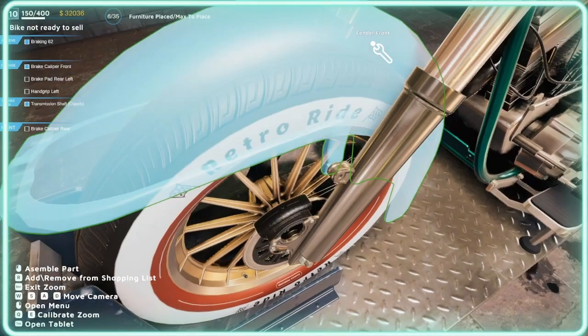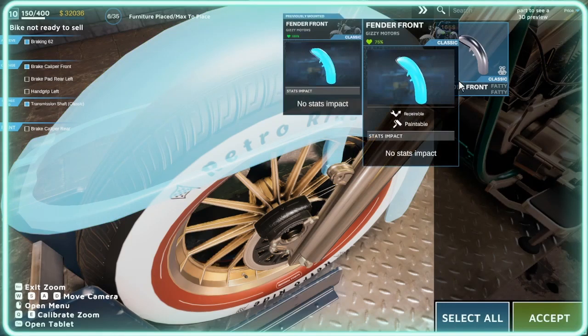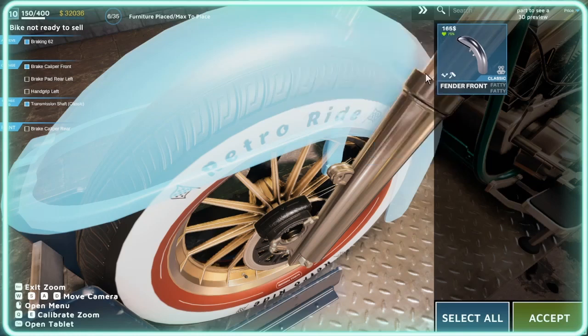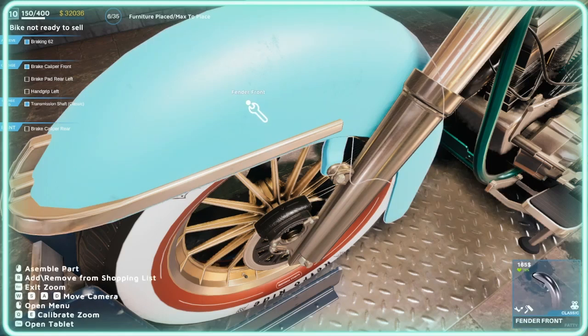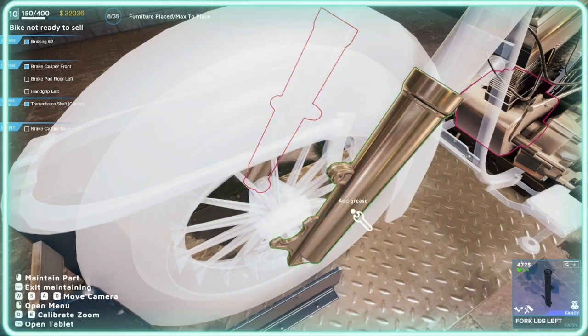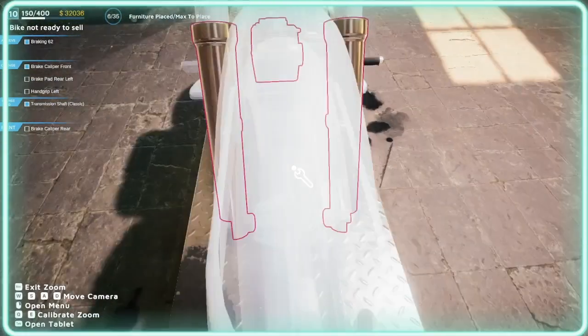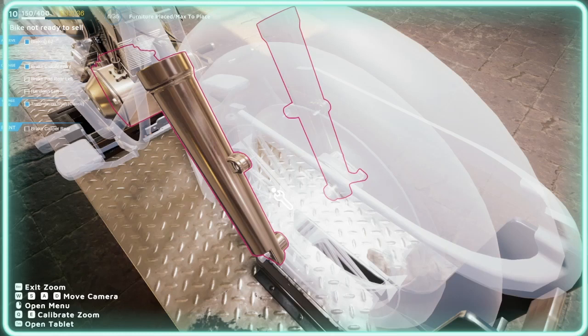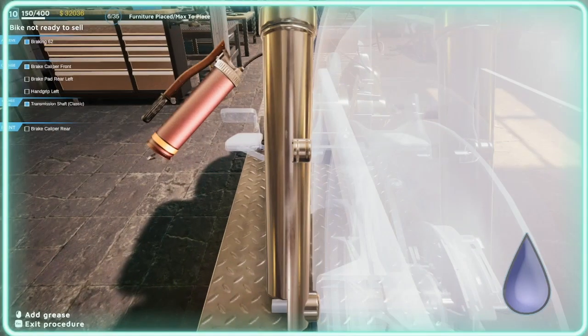That's how you filter it out to find the parts you need — it's already done and braking 62 is already achieved. That's a way to filter what you need, like handling and that, to see what's available. I'm going to need to put grease in these parts since I took them off. I found it easier to filter by maximum speed and handling rather than doing it the hard way.